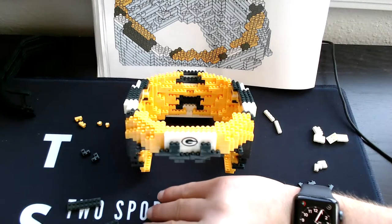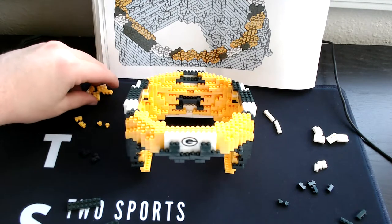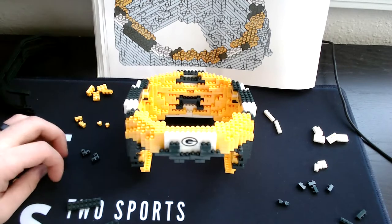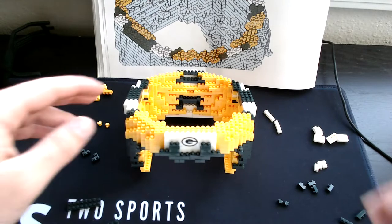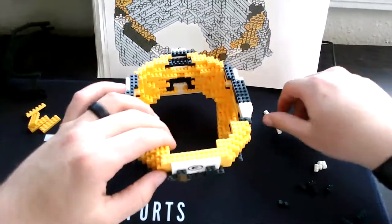Then four three-square yellows, then four corner yellows, then four six-long yellows, then one eight-long yellow. Finally on to the next step in the build.